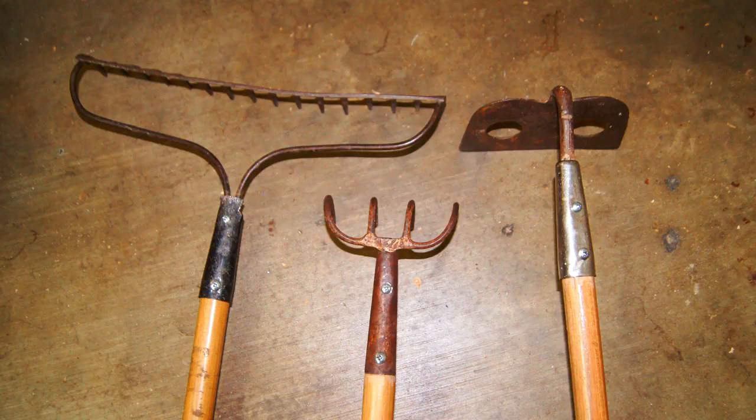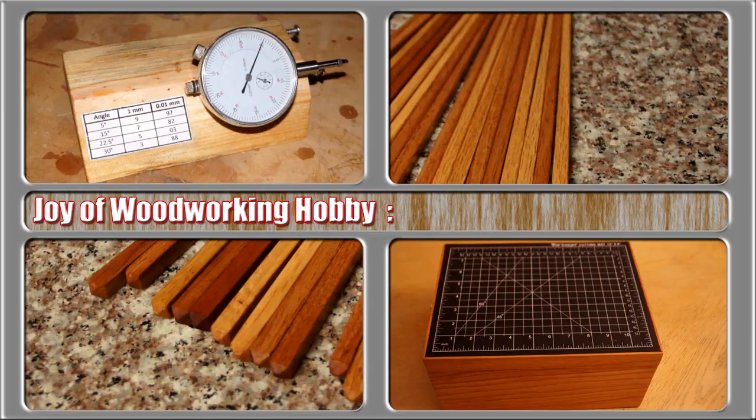I decided to replace the handles on my gardening rigs with nice hickory blanks. How hard could it be?